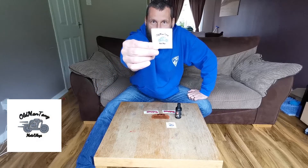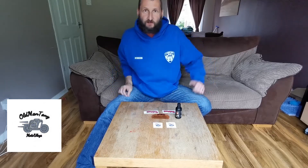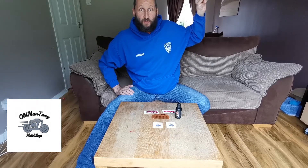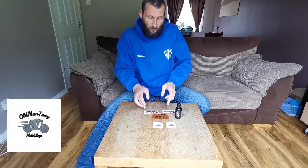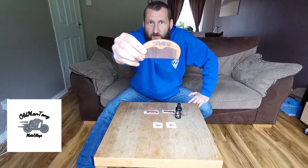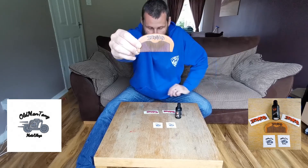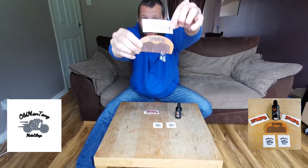The person in question is Old Man Tony Motovlogs. If you look there, that's his channel stickers. I will put a link in the description to Tony's channel. I'll also put a card up there somewhere to his channel as well. Now what Tony did for me was he did a cracking bit of pyrography on a beard comb for me.